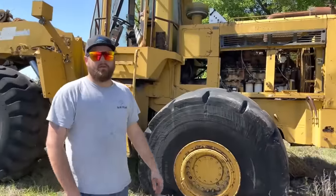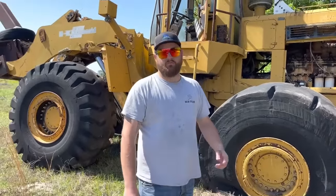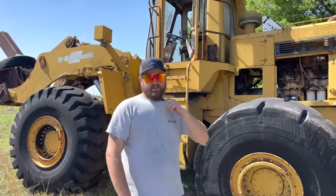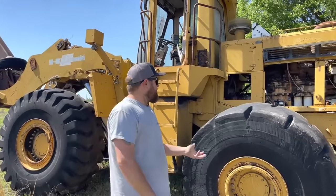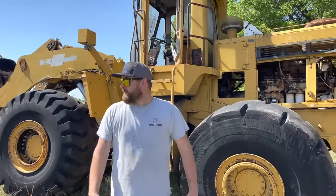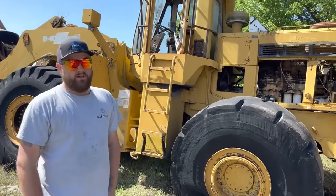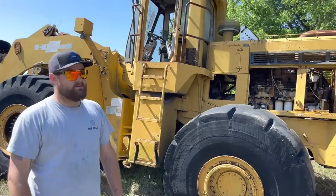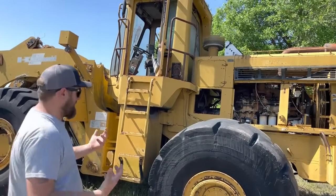A little bit of the down-low on this thing: it was brought to my attention by a fellow here in town that does construction work. He said he knew the project manager on putting the new road through here and they pretty much ended up with it. So I called him and he said he wanted to sell it. But the most difficult thing about selling one of these big machines when it doesn't run or move is getting them on a trailer, and that gets expensive quick.